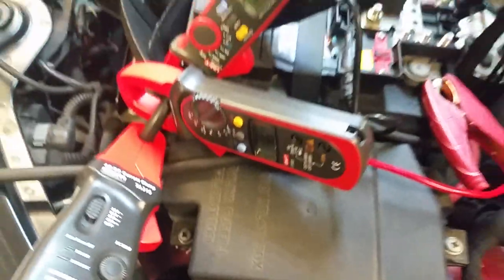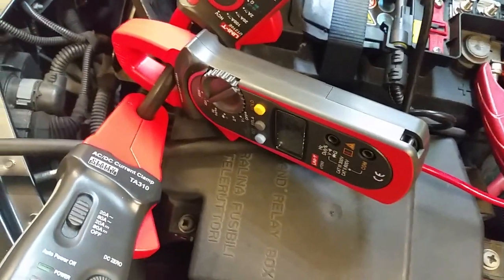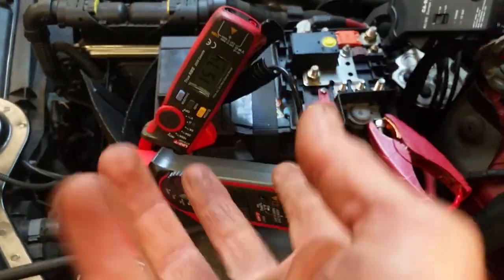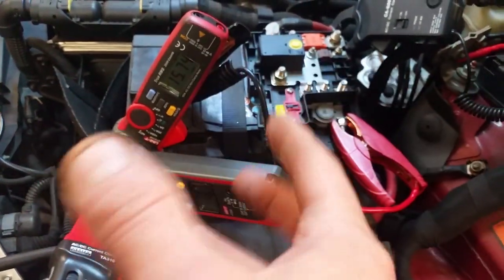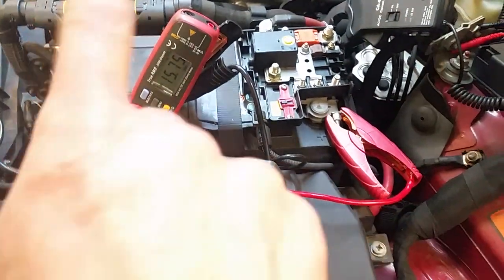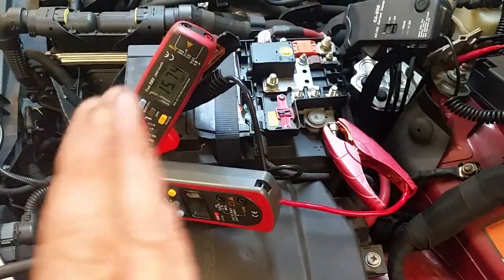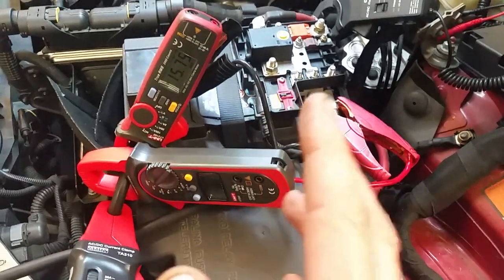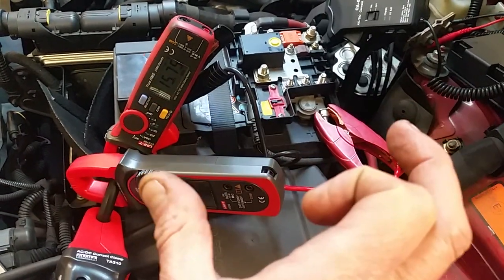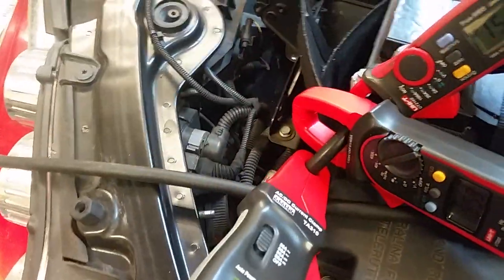You need an alternating flux for a transformer to work — that's why all our power systems use AC, so we can step it up and step it down. The sine wave going up and down reverses the magnetic field. You've got a set of windings on each side and there's usually a forked core in the middle with no electrical connection between the two — that's why we use isolation transformers, because there's no electrical connection between the primary side and the secondary side.